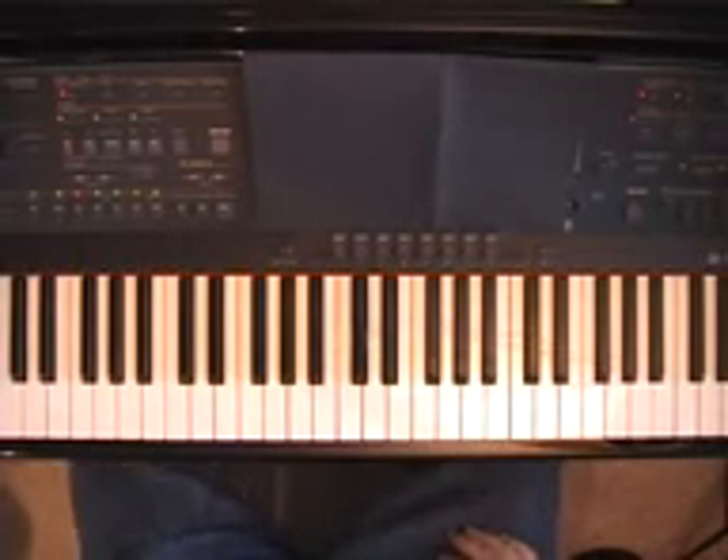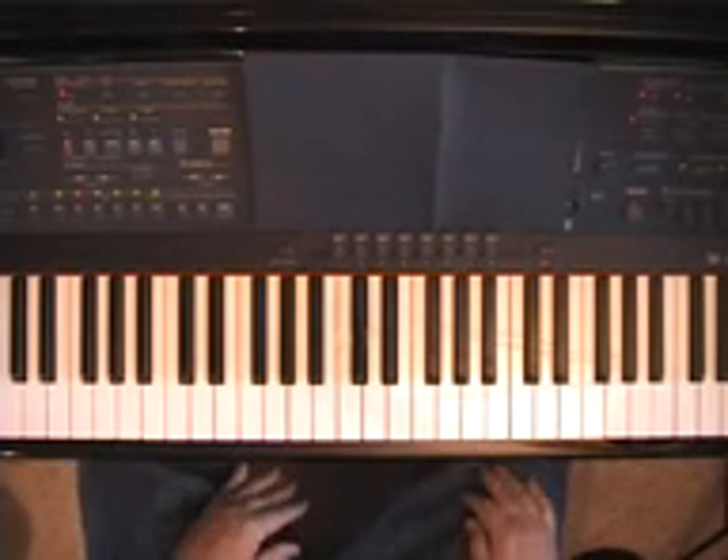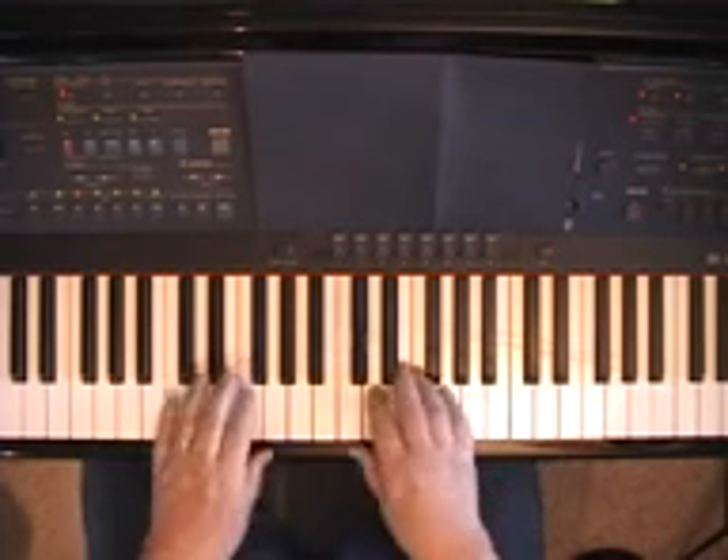Hello again, this is your Headless Piano Teacher, and this is the third in a series of short videos on chord substitutions.